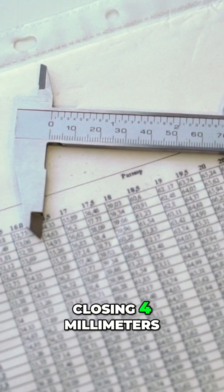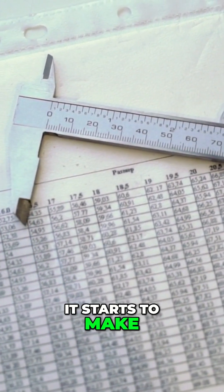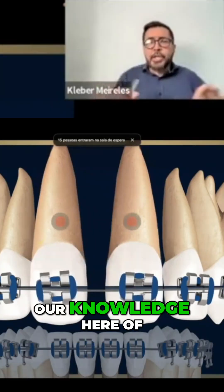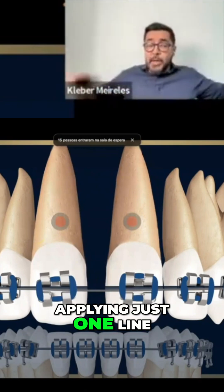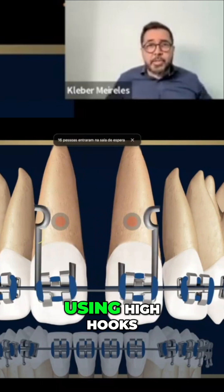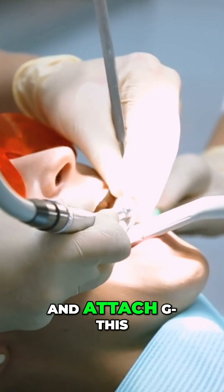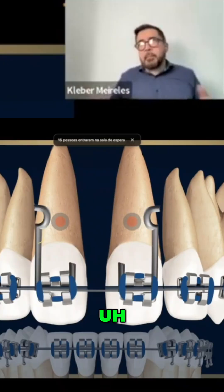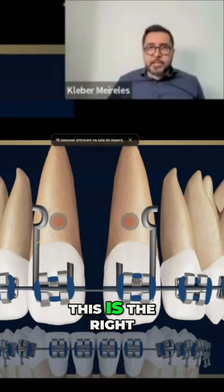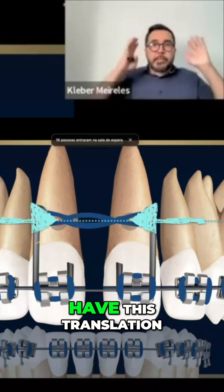But if we are closing 4 millimeters, 5 millimeters, yes, it starts to make a difference. Let's try to use our knowledge here of applying just one line of action of the force at the right. In this case, I can apply this using high hooks — I can make a high hook for that and attach it. I'm going to show you the clinical example. This is the right way to do things if I want to have translation.